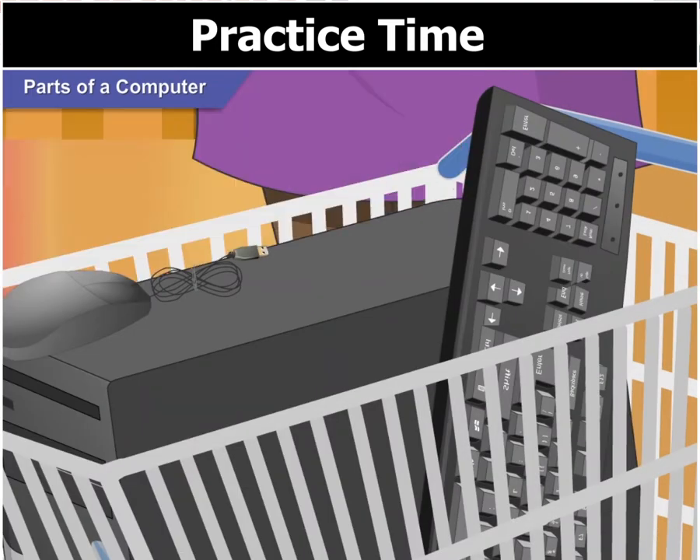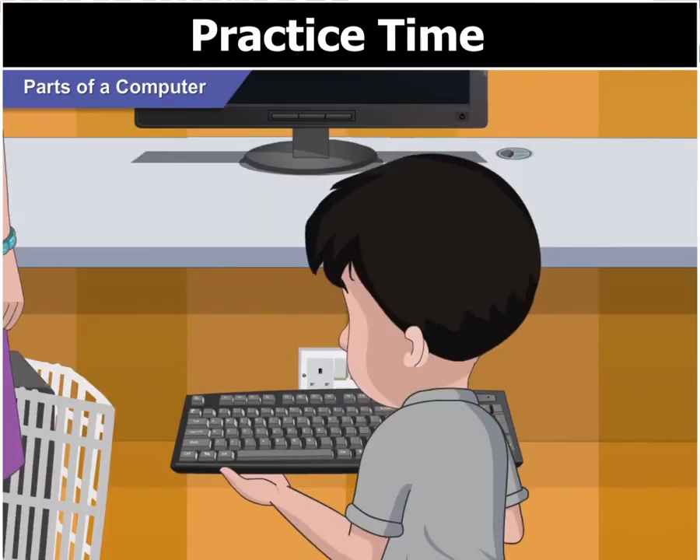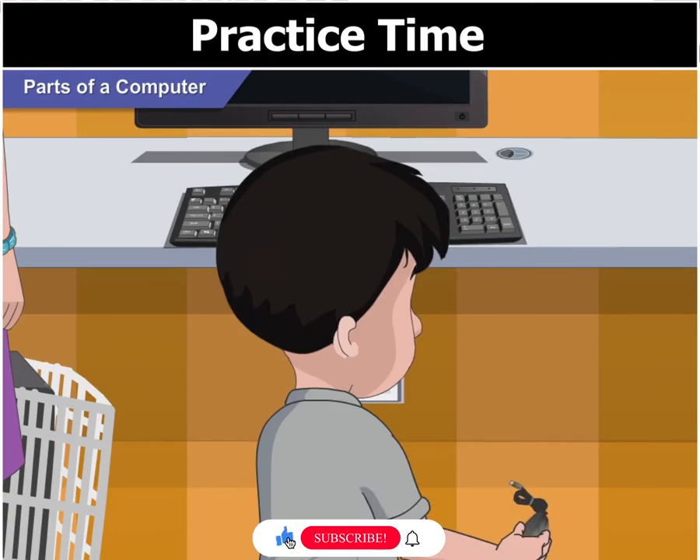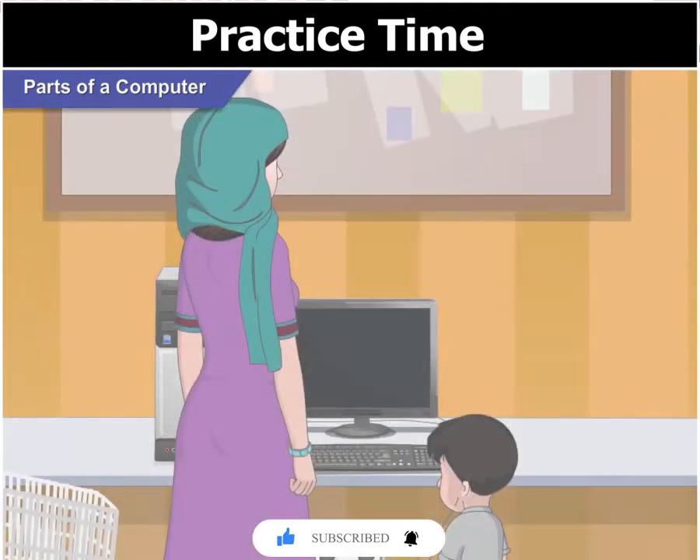The monitor goes on first. Now, the keyboard in front, the mouse on the right, the CPU box next to the monitor on the right.